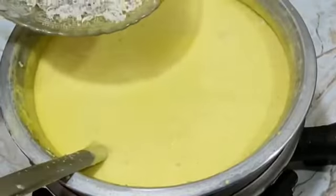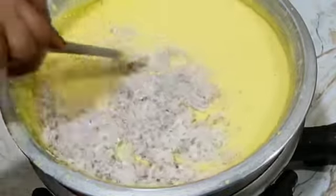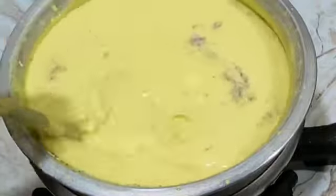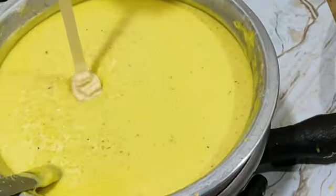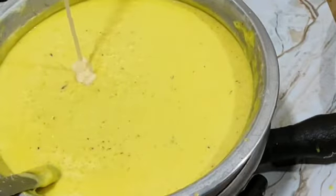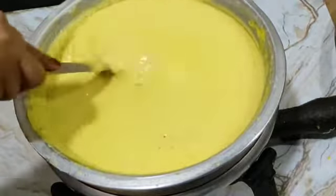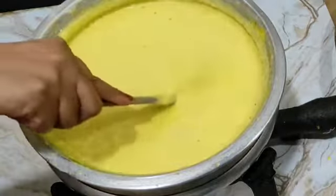Then we add 1 full dry coconut. Mix it. And then we adjust the flame and add the sugar. If you like it sweet, then add more. It's up to you.